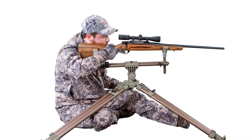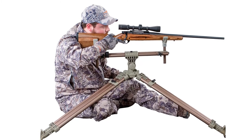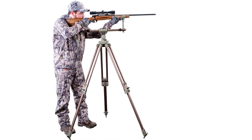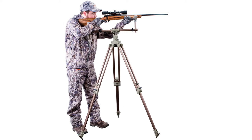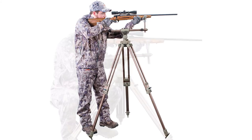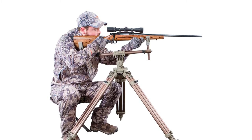The dual frame of this shooting rest gives users a ton of stability in addition to the three legs. This product stands out because it's so versatile — it can be used by left or right-handed individuals and fits nearly any weapon. The extra stability makes it perfect for beginners, and the tension knob makes for incredibly easy adjustments.